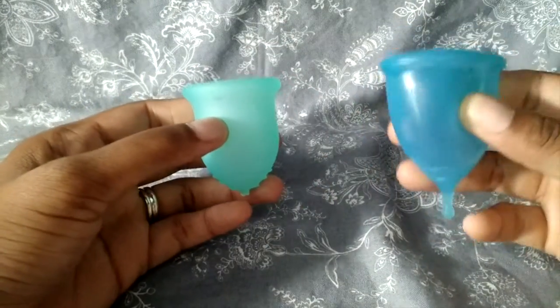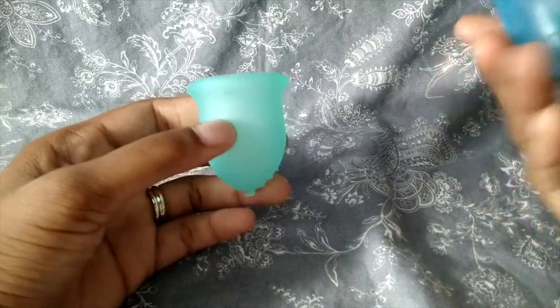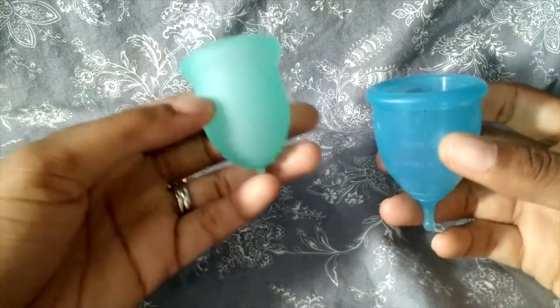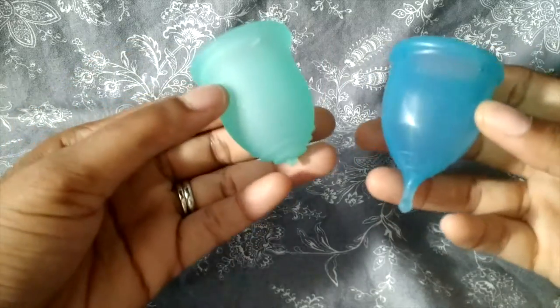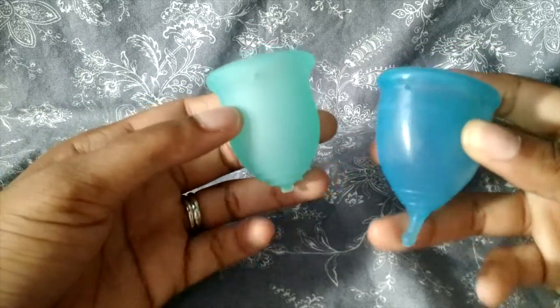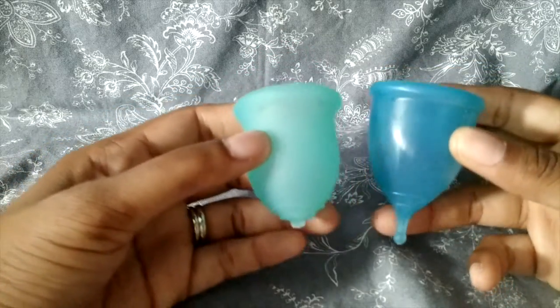The two cups I wore for the cycle were the Super Jenny small in blue, and the small liner in turquoise. These have become my go-to cups, especially when I'm traveling and I don't want to figure anything out. I always take these two with me.